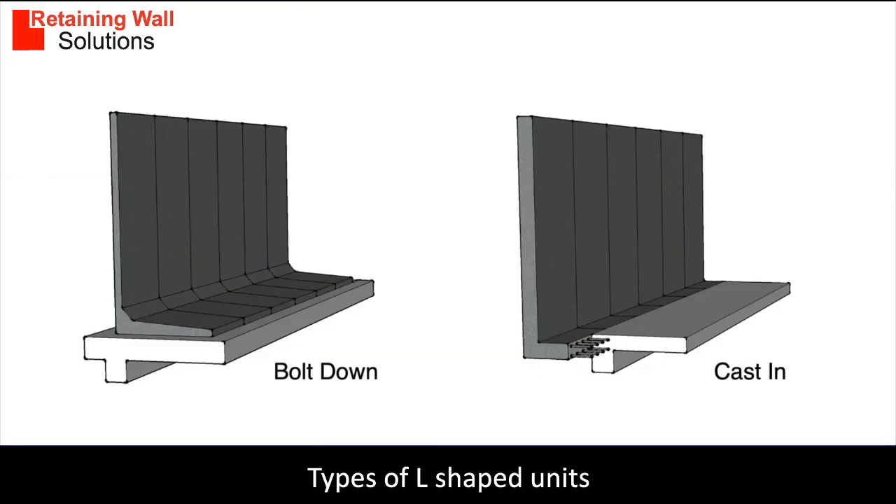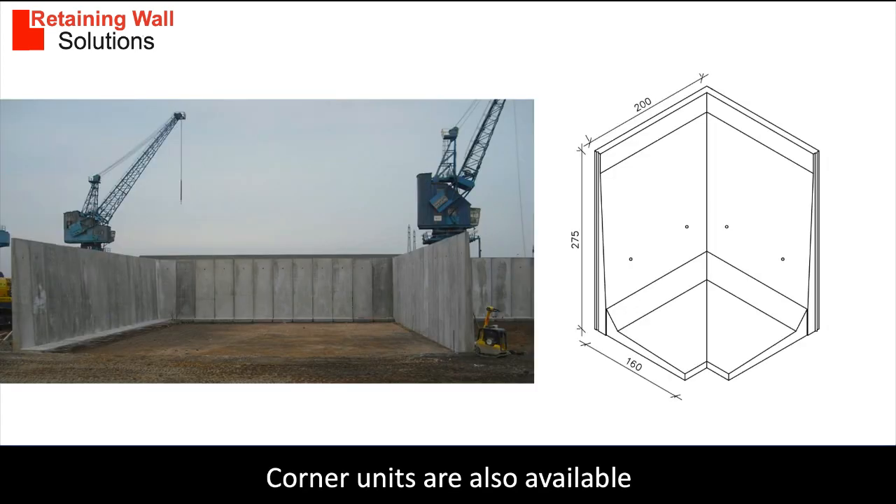There are two main types of L-shaped retaining walls: bolt down and cast in. Both need to have a foundation designed to ensure there is no slippage and overturning. Cornering units are available.